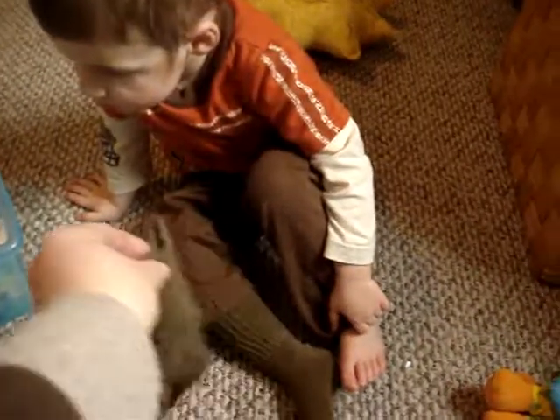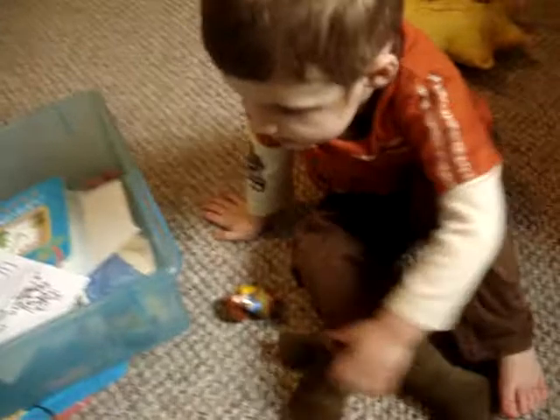Where's your other sock? Point the toes up. Here, bud. Here's your sock. Point your toes up.